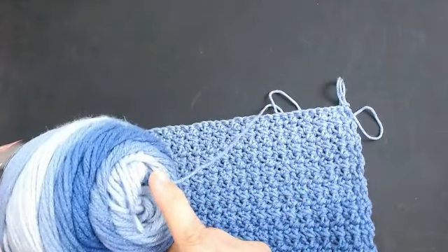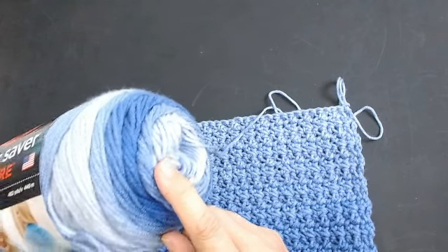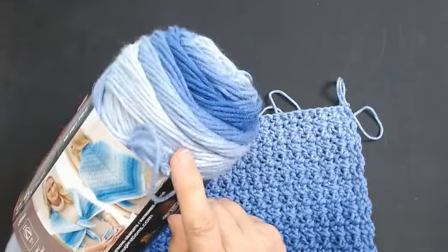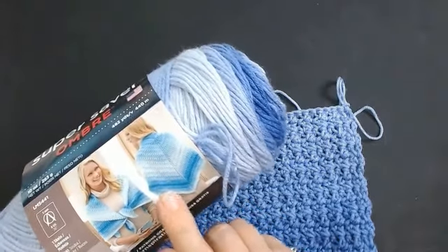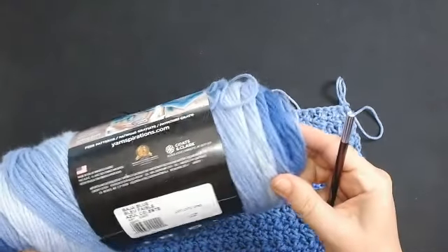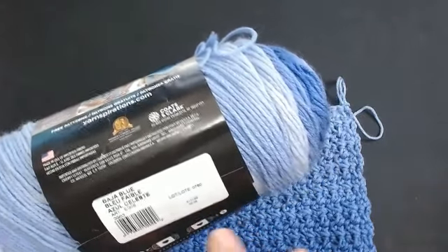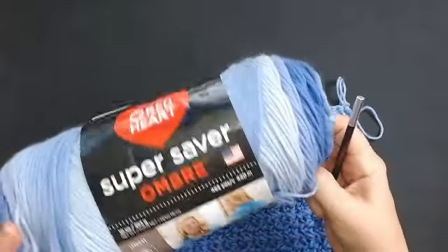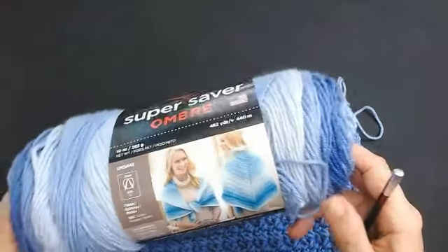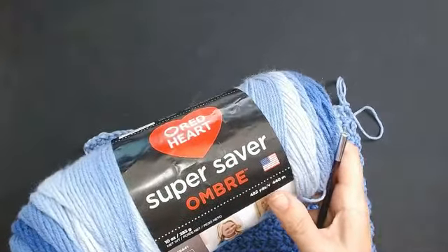It goes into that right pale, almost white yarn there, and then slowly goes back to that dark blue, and then back to the light. This is a sort of darker one. This one is called Baja Blue - it's the Super Saver from Red Heart. You can get these in the UK as well if you look online. Just google Super Saver Ombre Red Heart yarn.